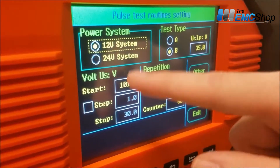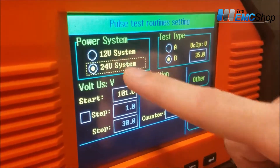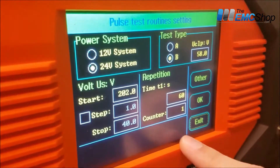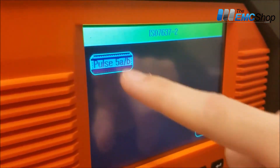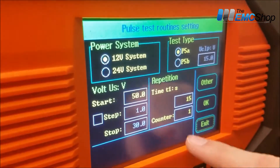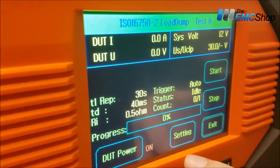Or does it automatically detect depending on the 12 or 24 volt system? Just go into the actual standard, and then you can hit the waveform there too, and then it'll set it up automatically depending on what standard that you're picking.